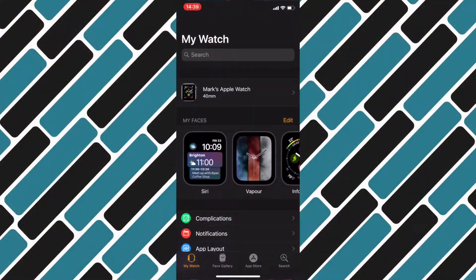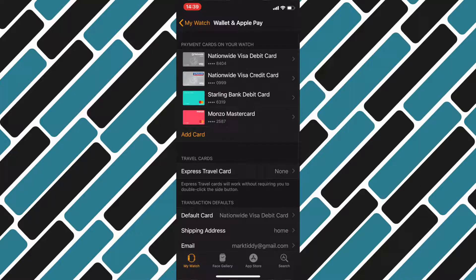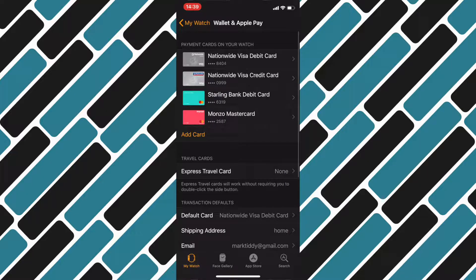Firstly, you want to head into the Watch app on your phone. Secondly, go down and find the Wallet and Apple Pay section and click into that. Once you're in there, click on Default Card. At this point you need to know the order in which you want the cards.